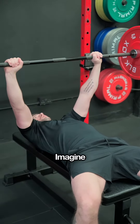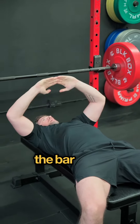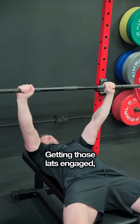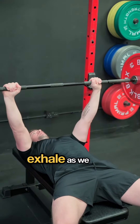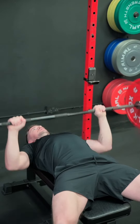So we want to make sure we breathe in. Imagine we're trying to bend the bar — like you're trying to snap and break that bar. Getting those lats engaged, straight line down to the chest, elbows are at 45 degrees, exhale as we press. Breathe, snap, control down, press.